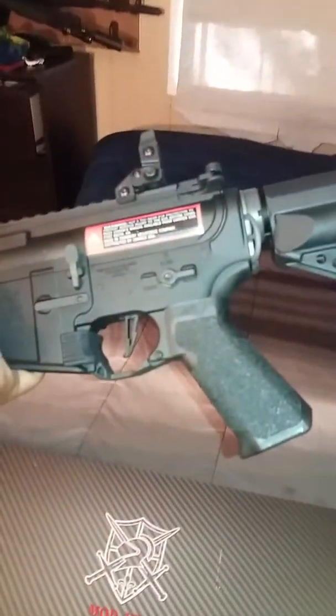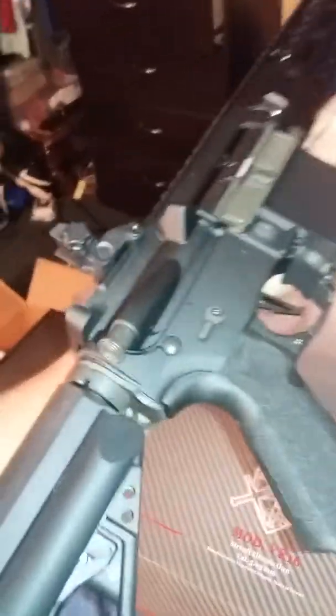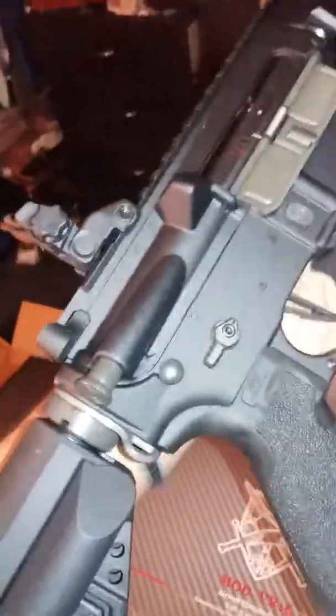I will be using this at Bulldog. I hope it doesn't mess up but I'm hoping to use it for Bulldog next week or so. I'll be out there with it trying it out. If it doesn't work well, I'll put the Polarstar engine in it, or if not, I'll send it back and get a new one.